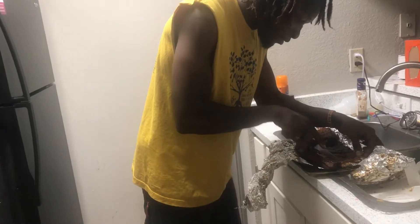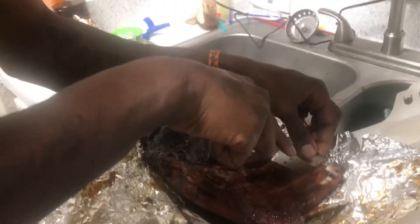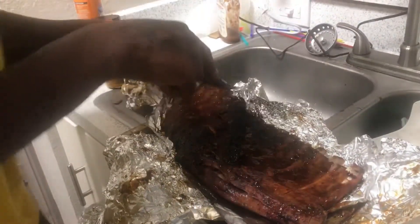Look how tender that is right there. That's a bone right there, so I can't put that. That's a big bone right there, so I'm going to skip that one and I'm going to start on this one.